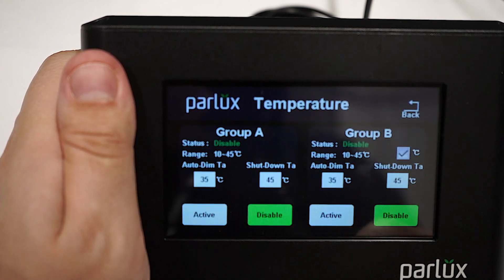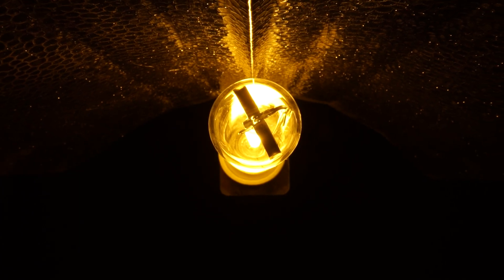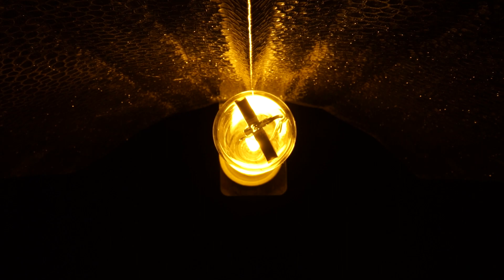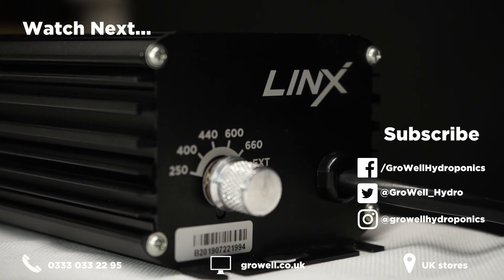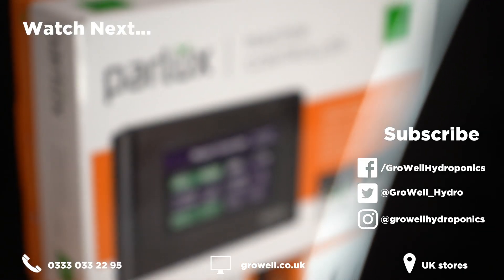It's all very simple, and just to make sure, you've got the instruction manual. Basically, you get greenhouse lighting for a grow room price. Now available in store and online at growwell.co.uk.